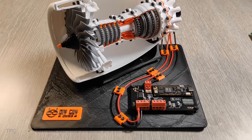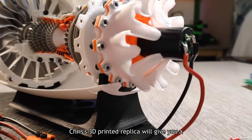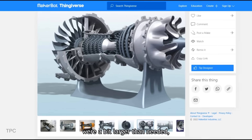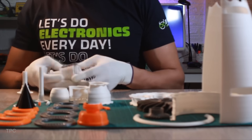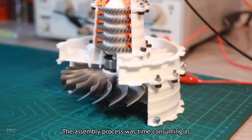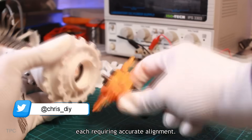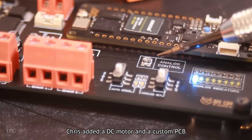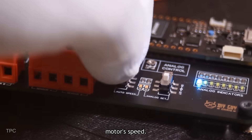Number 2. If you've ever wondered how a jet engine looks from the inside, Chris's 3D-printed replica will give you a clear understanding. He started with original design files that were a bit larger than needed, so he scaled them down, printed all the parts, and precisely assembled the engine. The assembly process was time-consuming, as the complete design featured more than 50 parts, each requiring accurate alignment. Once assembled, Chris added a DC motor and a custom PCB that includes an Arduino Portenta and a motor driver module to control the motor's speed.